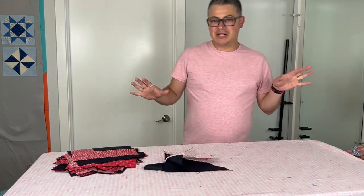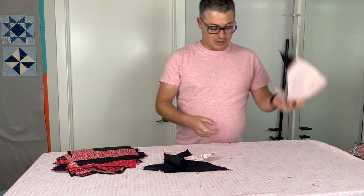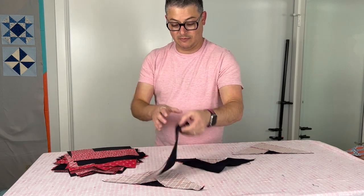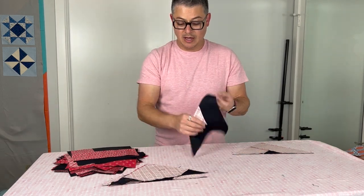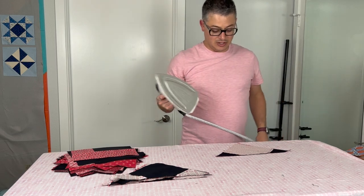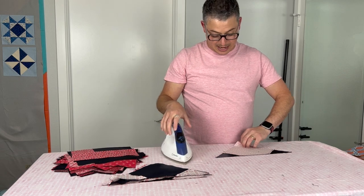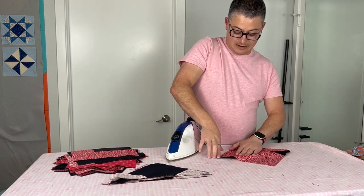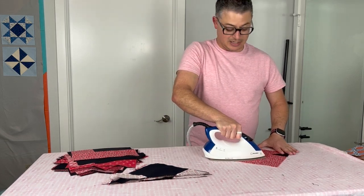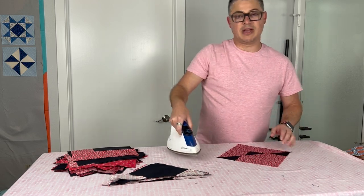We've had a little bit of a scene change because my iron's on this side. Here are our blocks — we're going to press them. Bias edges, so be careful. I know for a fact that I'm not a good presser, but how I press these is: I'm going to hit them with an iron to set that seam, then use my hands to kind of open it and finger press it, and then I come and press those seams down with steam. Always lots of steam — I usually steam everything unless I'm paper piecing.